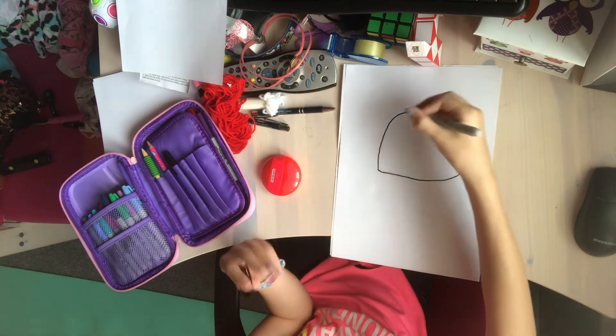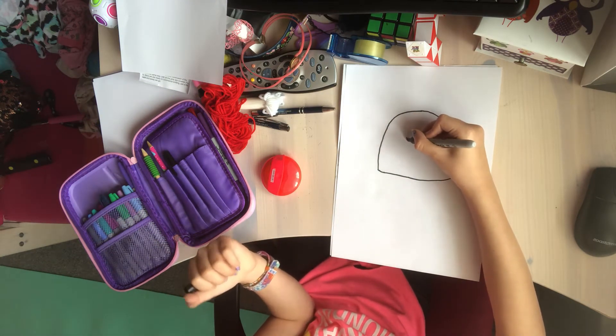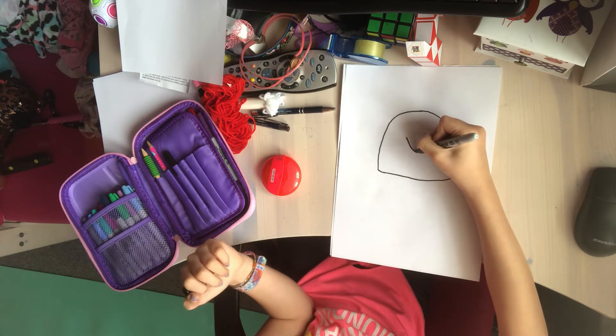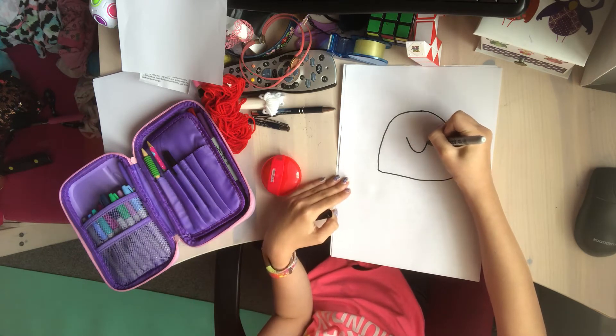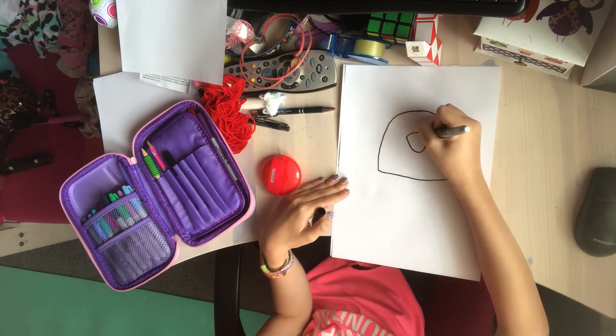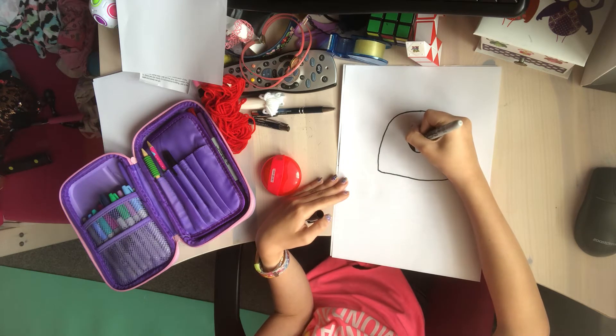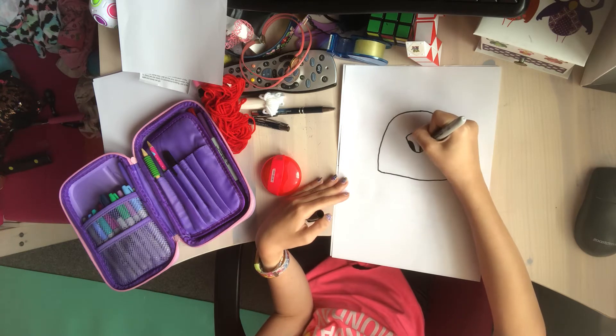Once you've done that, you're going to draw a way smaller horseshoe type shape in the middle like this, and connect it on the top. This time, like you did before on the bottom, you're going to draw the sides of the nose like this and colour them in black at the end — or like I'm doing now.